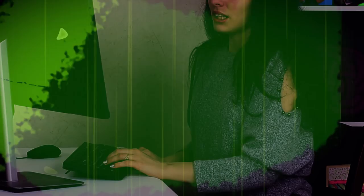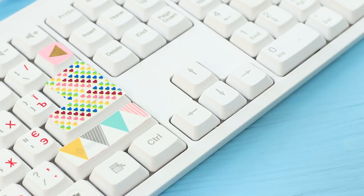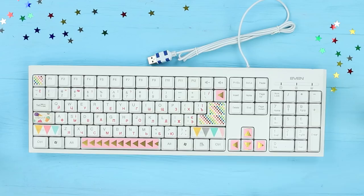I want a happy fairy tale and a bright keyboard. Attach decorative tape to some buttons on the keyboard. Now it's quite a different story. This keyboard makes you want to type only positive words.